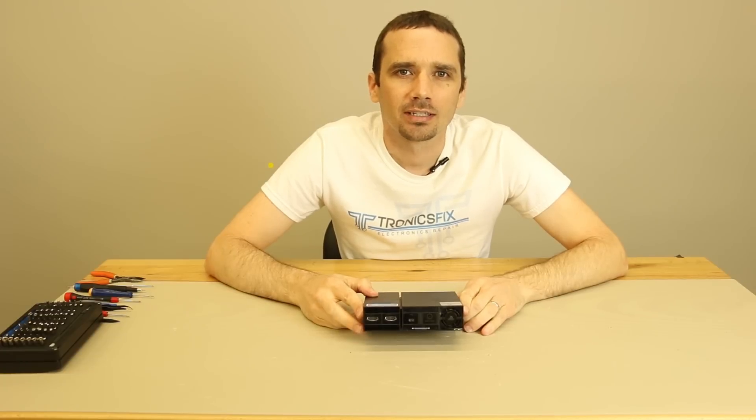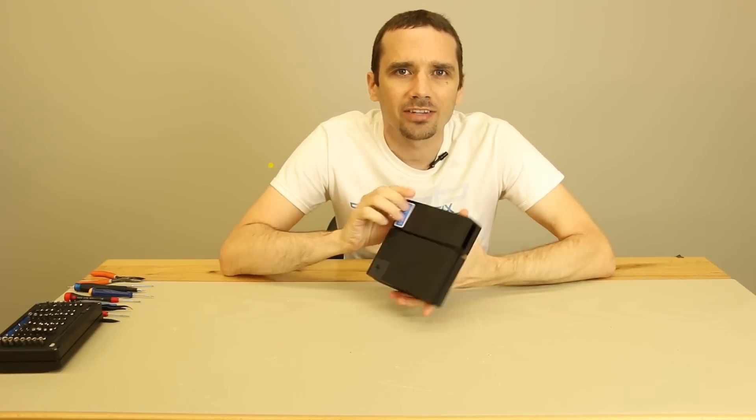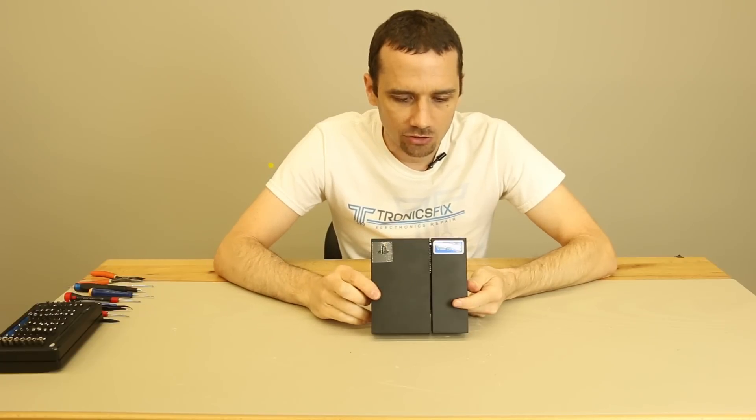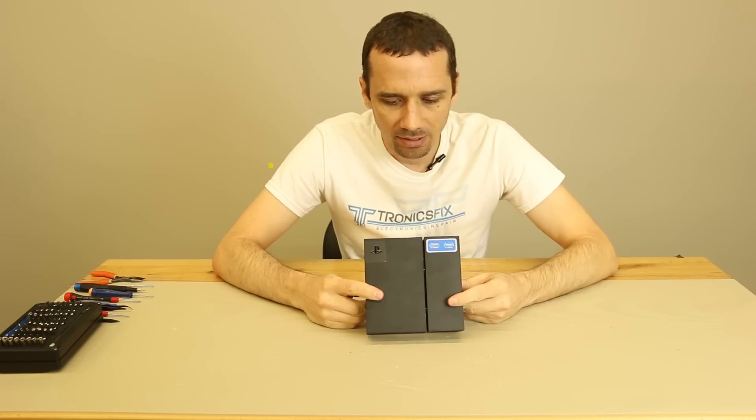Hey guys, this is Steve with TronixFix. Today we're going to be taking a look at the PS4 VR processing unit. This is that strange black box that came in with your PS4 VR headset bundle.